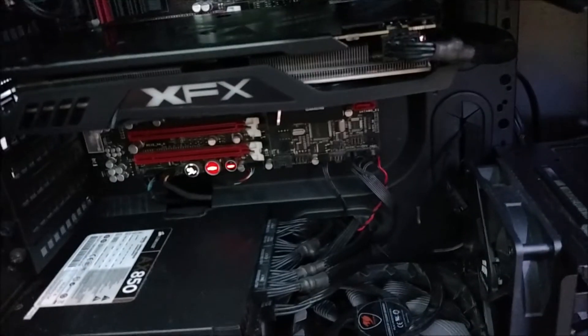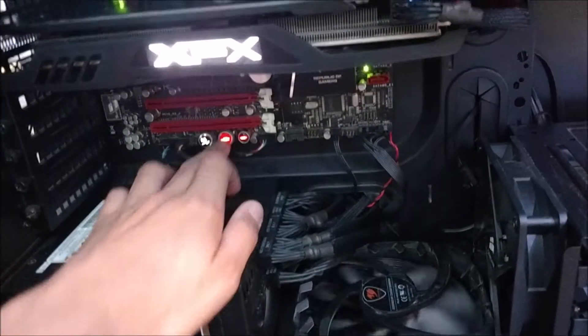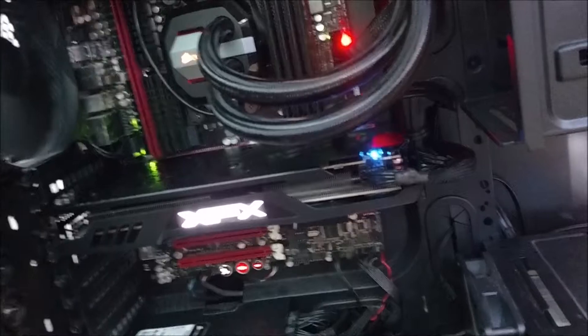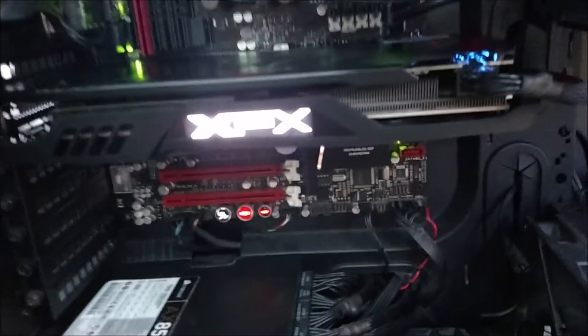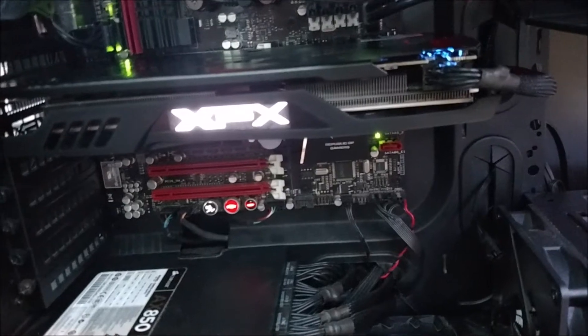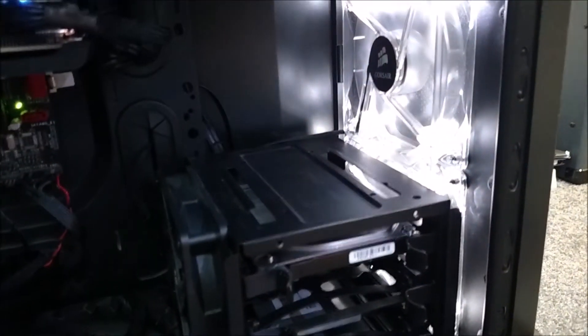I hit the power and start it up for the first time. There's a little light up there — blue. Not sure what that means, but the XFX logo is white, which looks pretty cool. I've got the white fans here.